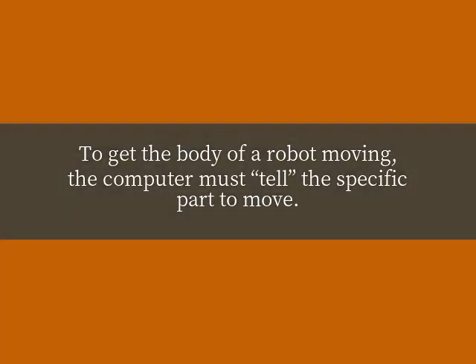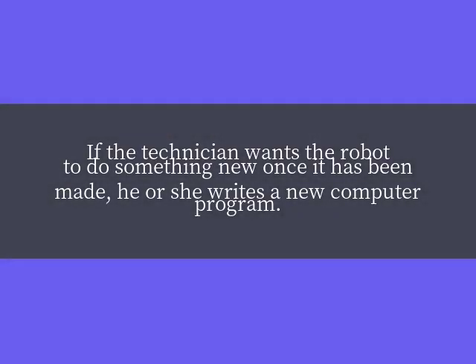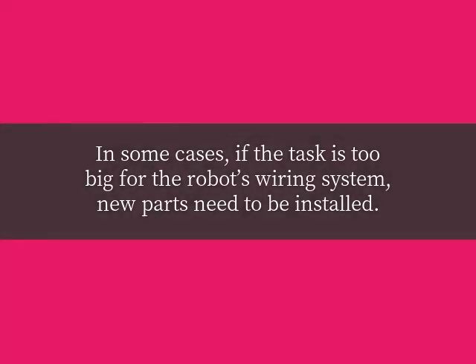To get the body of a robot moving, the computer must tell the specific part to move. If the technician wants the robot to do something new once it has been made, he or she writes a new computer program. In some cases, if the task is too big for the robot's wiring system, new parts need to be installed.